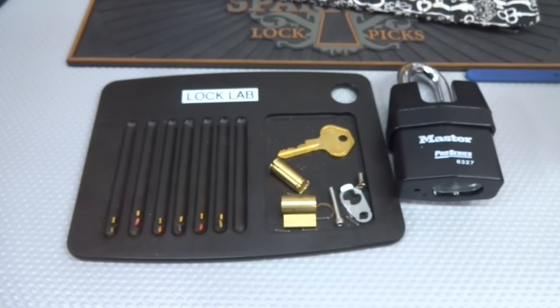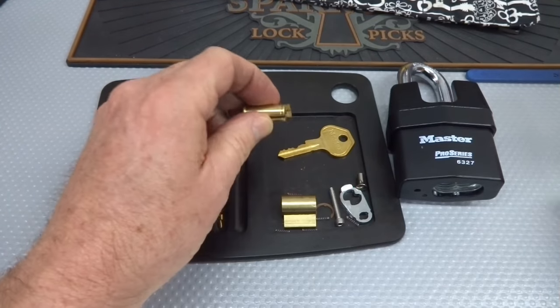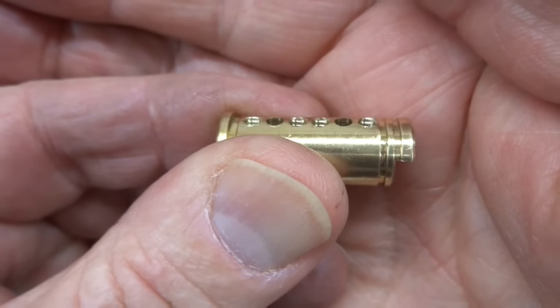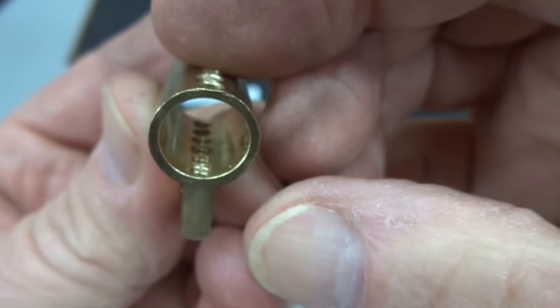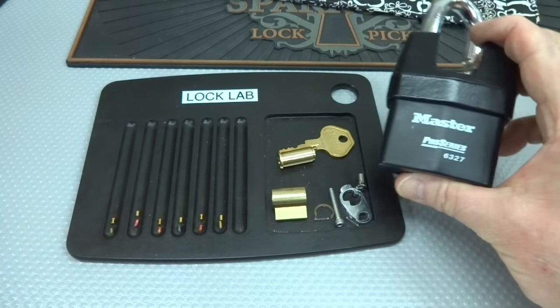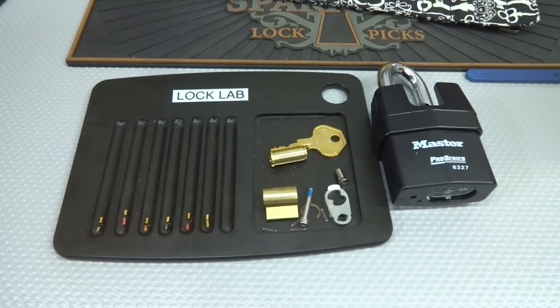If you'd like to have this lock, go ahead and send a comment with the secret word: Pro Series 2. We'll randomly pick someone and the lucky person will get it. One more thing — I made a couple more modifications: I threw in a little free threading on the core to grab those brand new serrated pins. All cylinders on this one are going to be threaded, so you ought to have a heck of a time. This is going to be a lot tougher going out of the lock lab than it was when it came in. Justin, thank you for the lock. Everybody else, stay safe, stay legal.